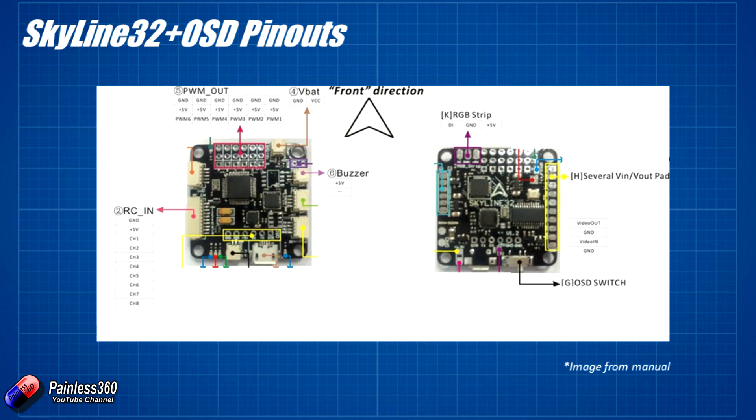Flipping it over to the underneath, this is where all the on-screen display electronics are. We have the RGB strip connections at the top for LEDs, and on the right-hand side a row of pads to connect up all the different things for the integrated Minim OSD. We're really only worried about four of those: the video out and video in pins with associated ground. You connect video out to the FPV video transmitter and the camera and ground to the camera. We cover all of that in far more detail in the Minim OSD setups in the Naze 32 series — this is just about how this board integrates it all together.